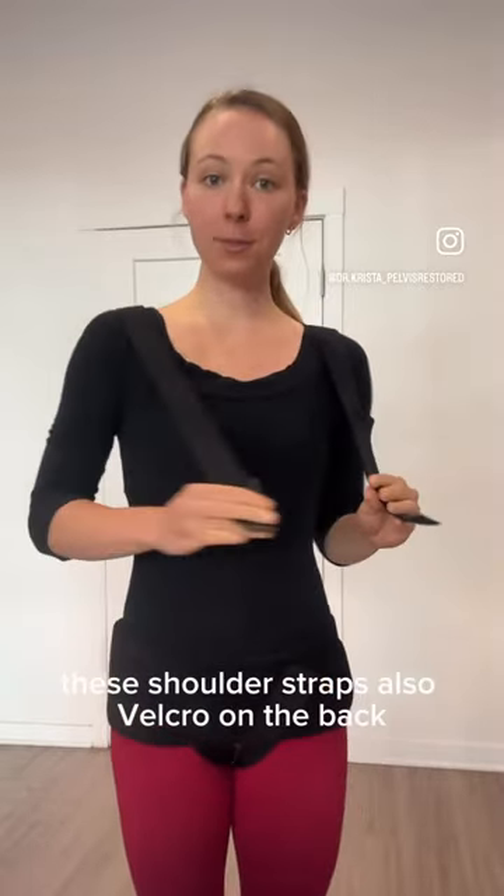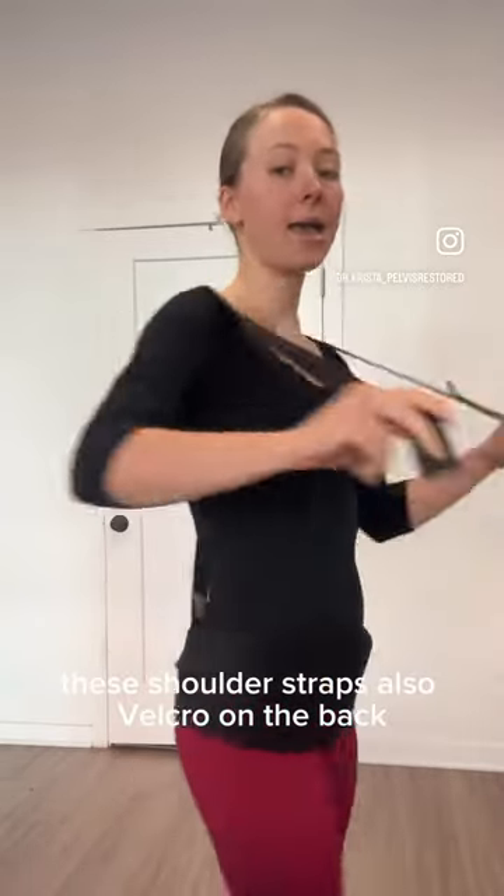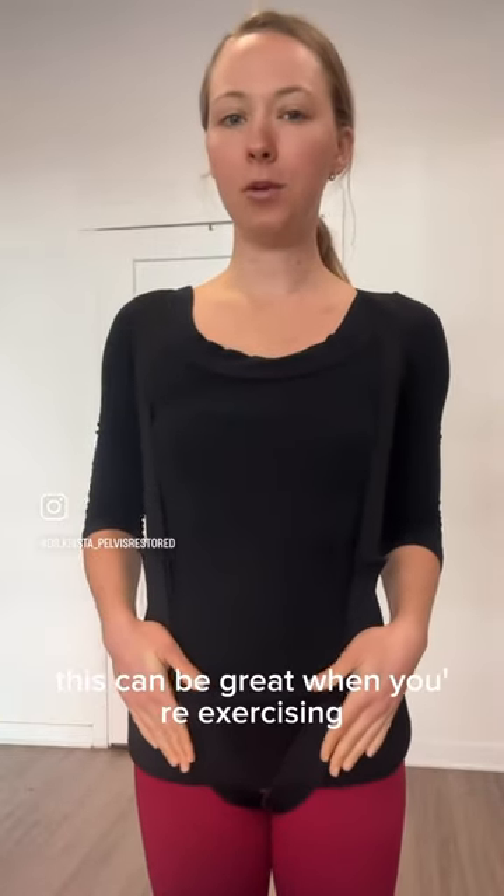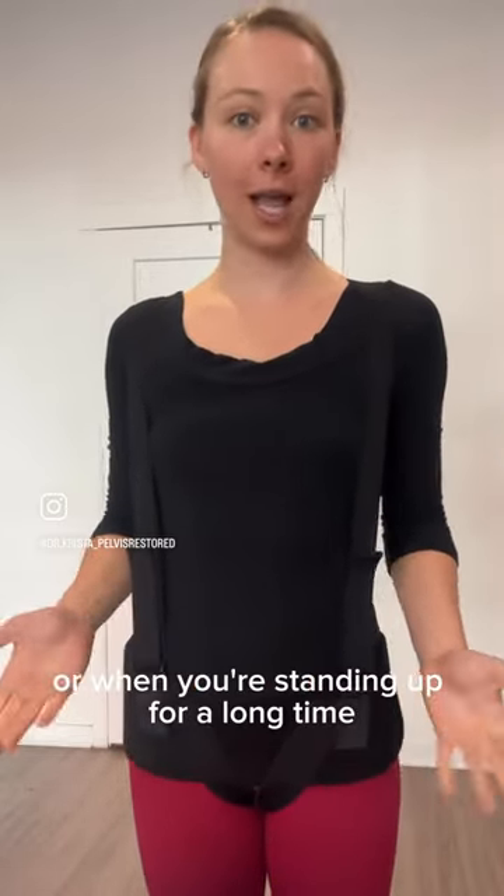The shoulder straps also velcro onto the back. You crisscross them and velcro them down the front. This can be great when you're exercising or when you're standing up for a long time.